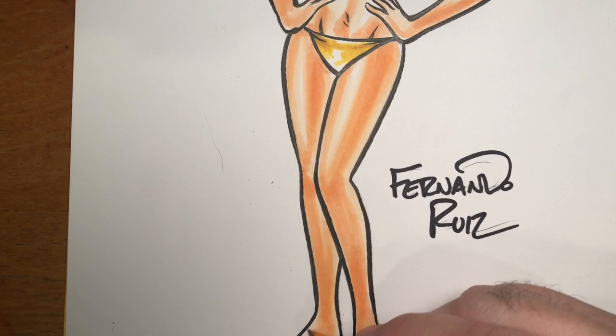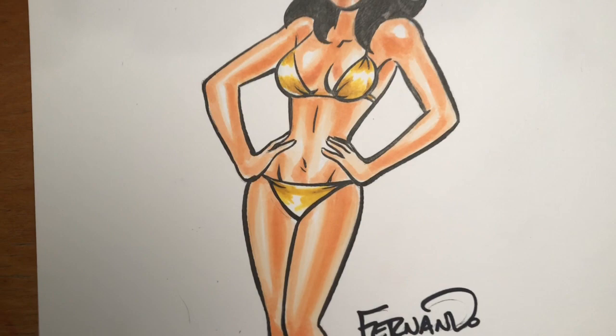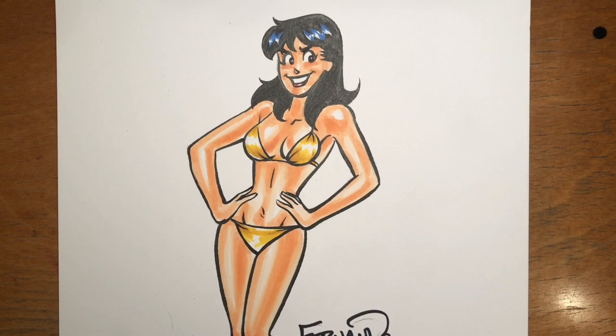Veronica is nearing the finish line here. What do you think? Is she looking good? Is she looking like a hot chick in a hot bikini? Would Archie be happy? Let me know if you have any Copic questions in the comments below — I love talking Copics. There will be more videos, so please keep tuning in. Please click like, and if you have any questions or comments, let me know below. I try to answer every single comment I get, so please chime in and let me know what you think.